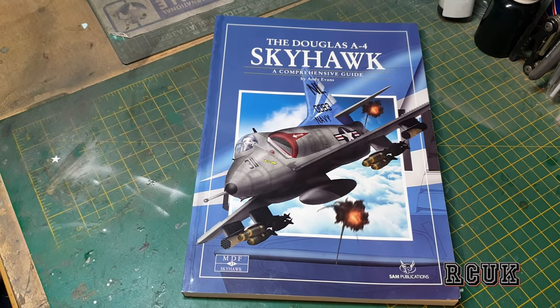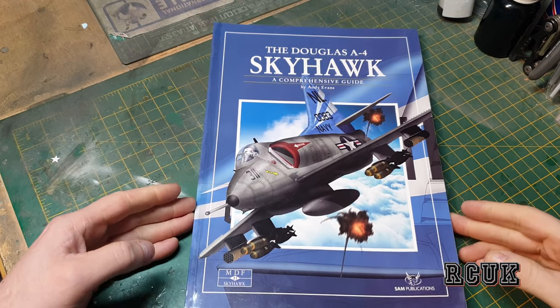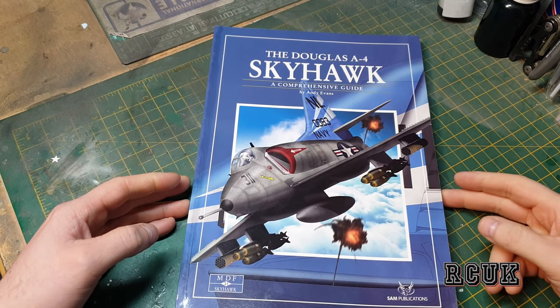Hello, my friends. My name is Darren from RC Scale Models, and today we have another book review. This one is from Sam Productions on the Skyhawk. If you recently checked out my video on the Skyhawk build I did — that was the Top Gun aircraft from the movie — this is the reference book I used for it. This is number 30 of the range.